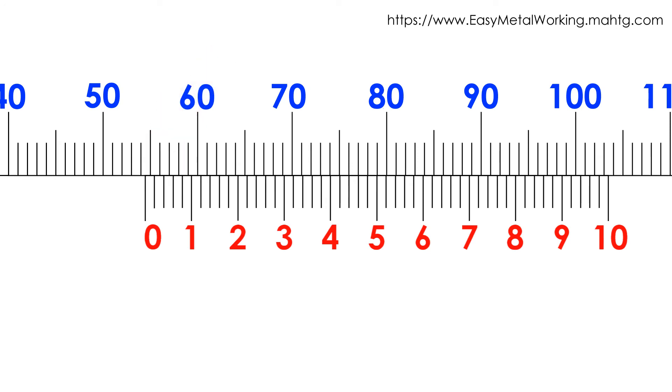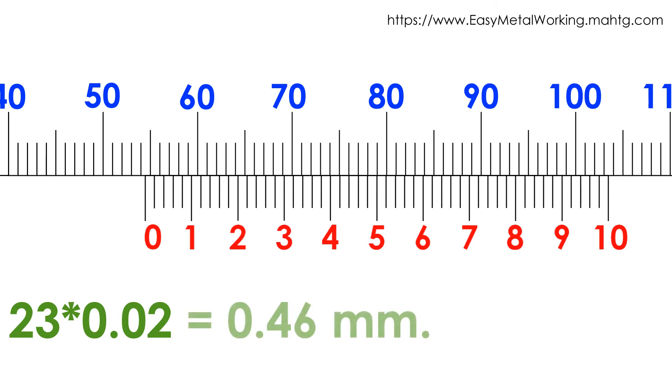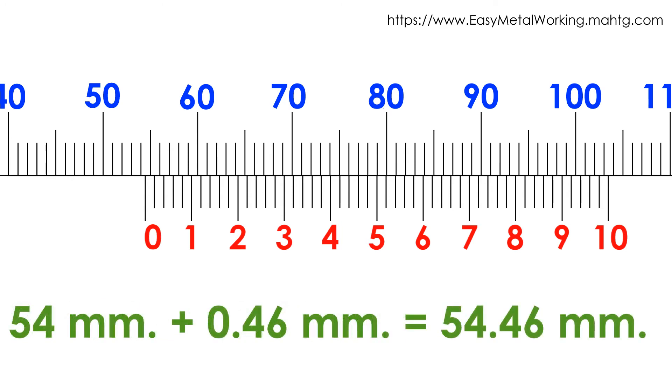Example 3: In the Vernier scale, the 23rd division matches with a main scale division, meaning 0.02 times 23 divisions equals 0.46 millimeters. So, main reading is 54 millimeters plus 0.46 millimeters, which equals 54.46 millimeters.